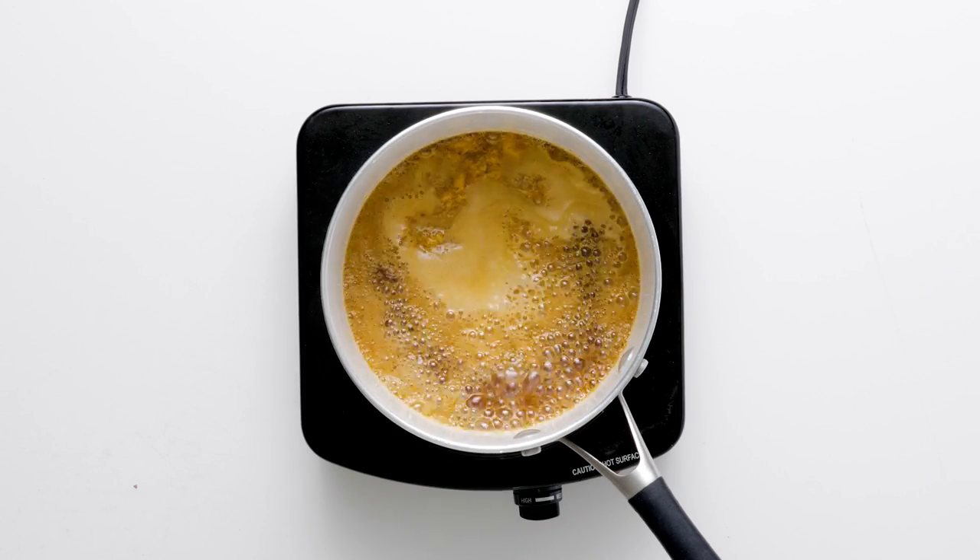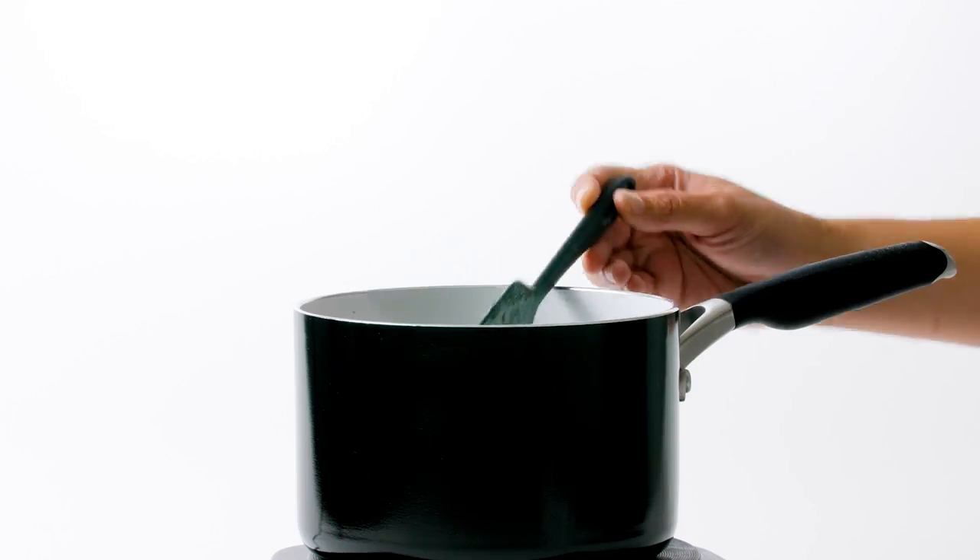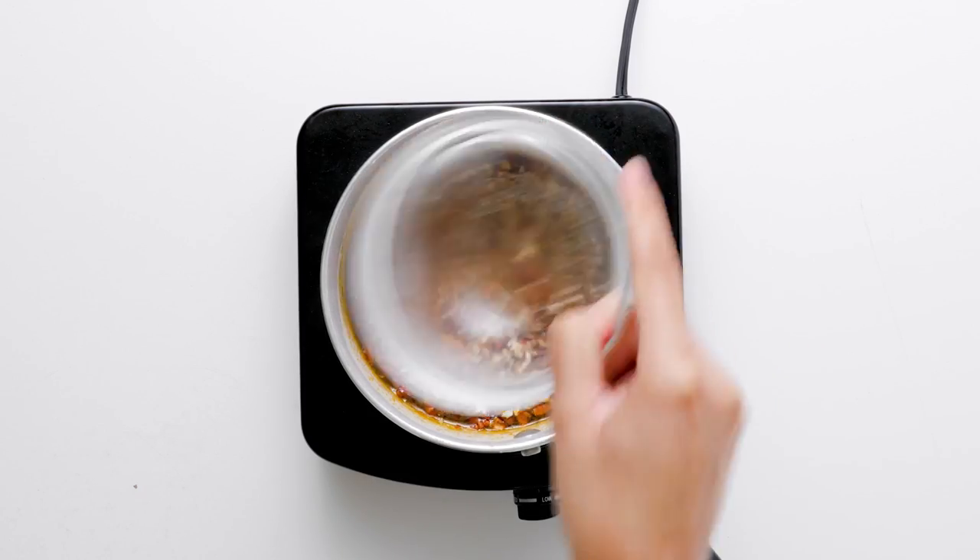Simmer for six to eight minutes to melt the sweet and savory flavors. Stir in the chopped pecans and set aside.